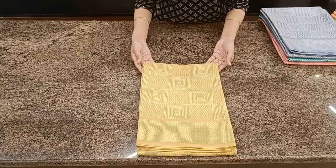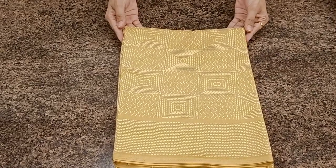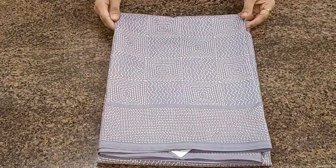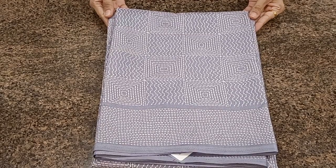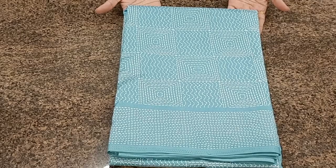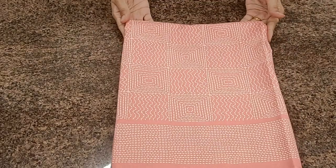We have 3 to 4 colors in the same pattern — a very light brown, a nice steel grey, a beautiful teal color, and a pretty pink color.